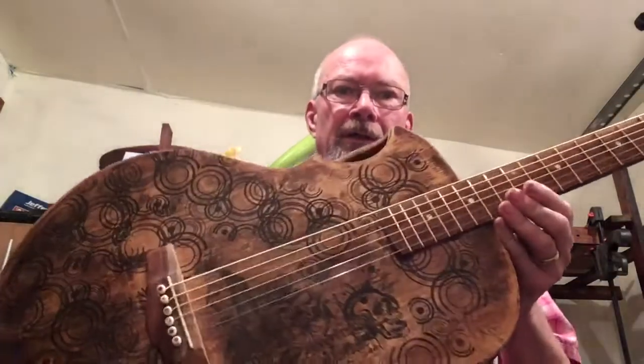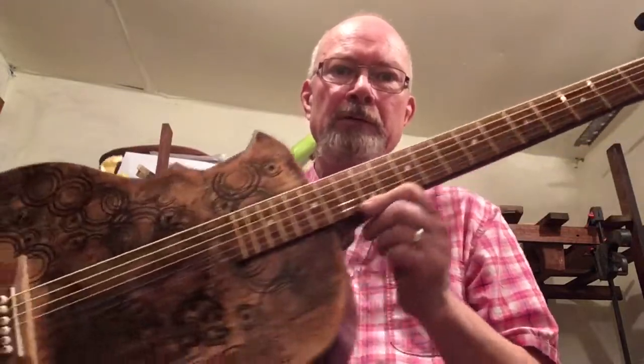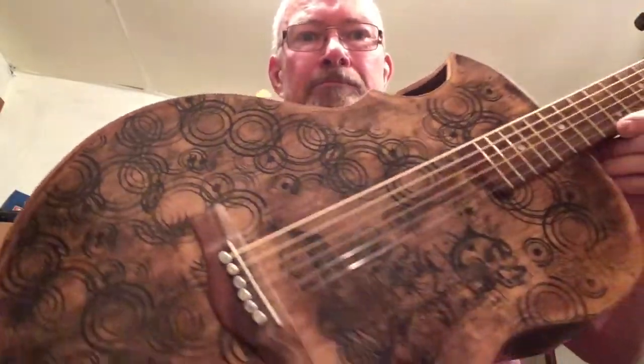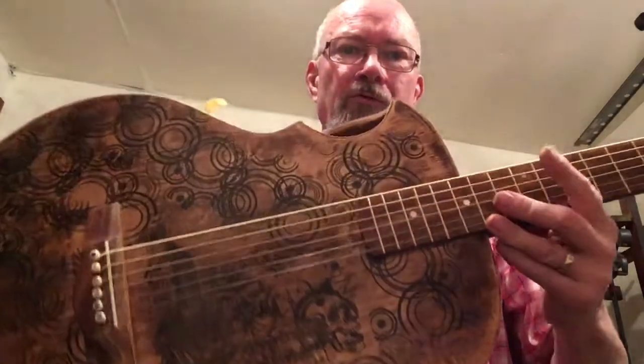Okay, so here we are out in the shed. Just completed stringing up the baritone guitar that I've been working on with the weird front that Deidre designed. I've just literally put the strings on it.